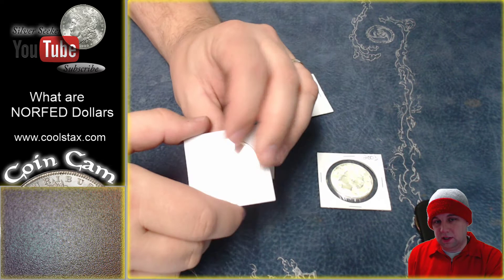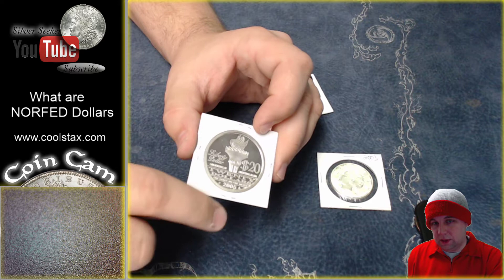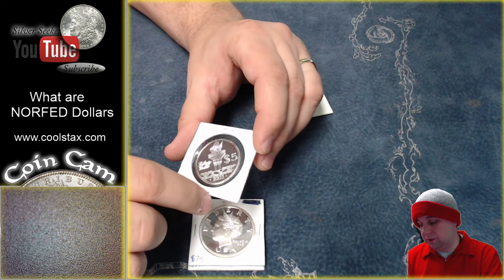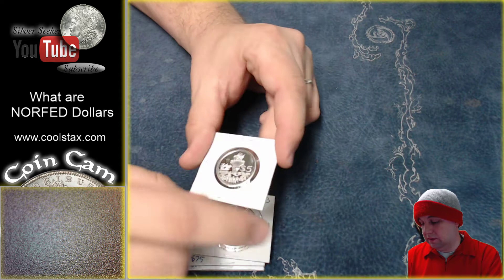On the reverse, there's a torch that says Liberty Dollar, and $20 is the face value on this 2005 one, which is a full ounce of silver. I also have another 2005 full ounce of silver, and a $5 2003 half-ounce silver. In 2006, the coin got smaller because the price of silver had gone up from three to six dollars.